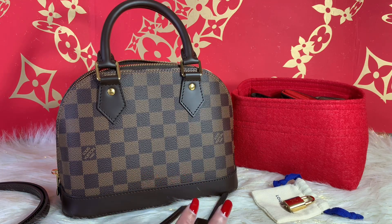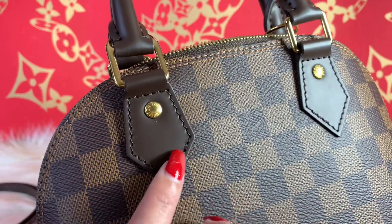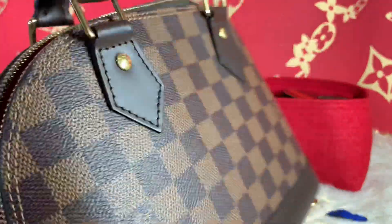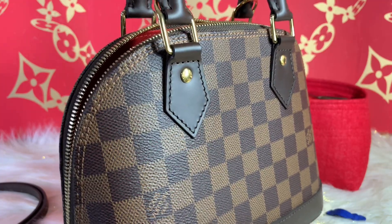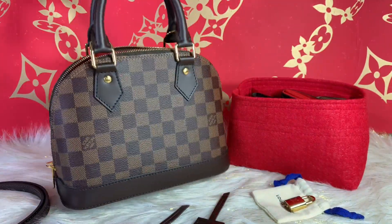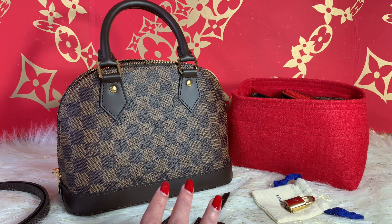I am totally blown away with the condition of my Damier Ebene Alma BB. I'm very pleased that it's still in like-new condition — very beautiful. Looking at the clasp, those double stitchings are so pretty. The one thing I love about the Damier Ebene print is that it's a carefree bag — you don't need to baby it. But I do take care of all my purses regardless. I would highly recommend it — it's a great addition to my collection. Thanks for watching, and I'll see you in my next video!